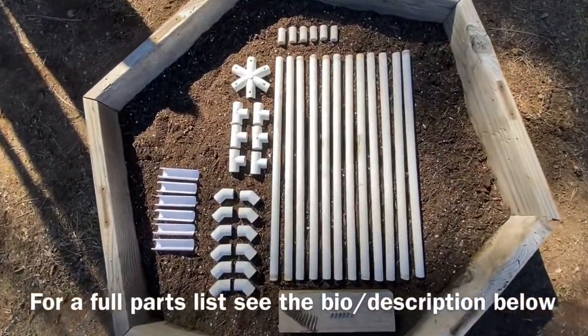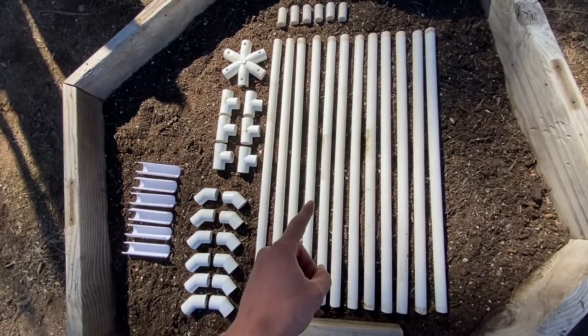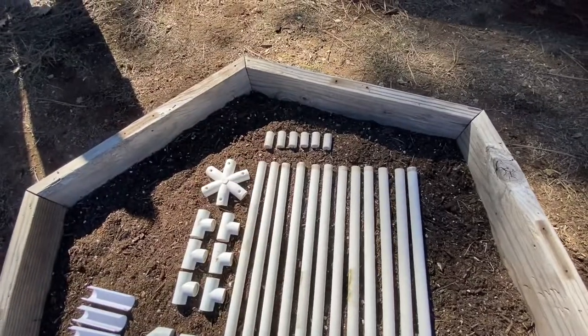The parts you will need to build this design will consist of 12 sections cut to 24 inches long of the half inch PVC pipe. Next you will need six sections cut to inch and three-quarters long.